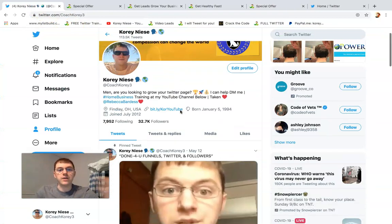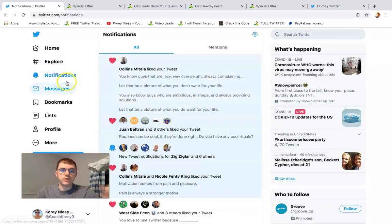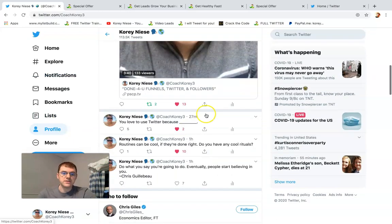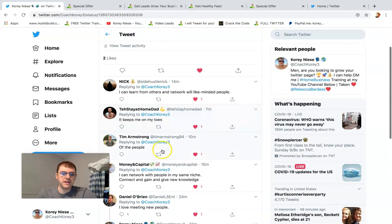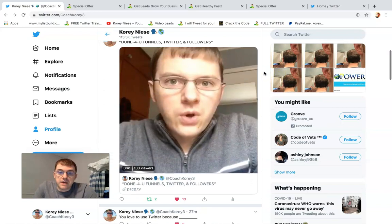When you get a new follower, you send them a message — and I have a giant script that I came up with. Bonus tip: check your notifications because there might be somebody liking a tweet or engaging with you that you could also prospect. Like this tweet I made 27 minutes ago — it was blowing up. I got five replies, and that's five people who have chatted on my Twitter in the last 25 minutes, so I could send any of these guys a message and prospect them.